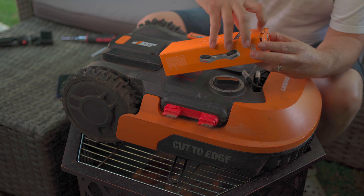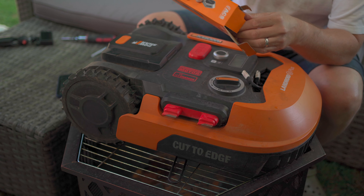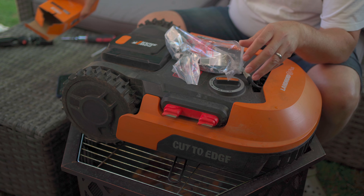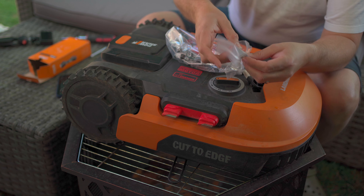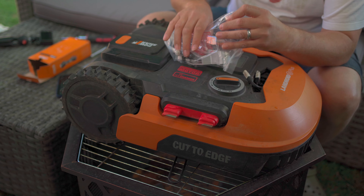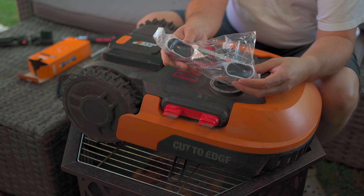This was the ACS that was sent out when I purchased the machine, so it should be right. I'm not sure there are different models — I know there are different colours. In the bag you've got an allen key with a couple of bolts, and you get the ACS system as well.